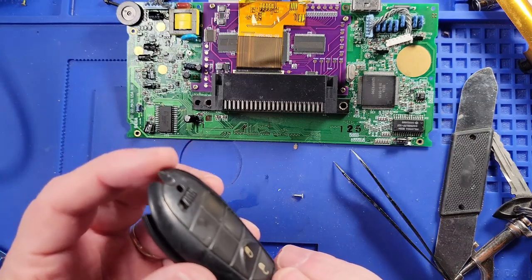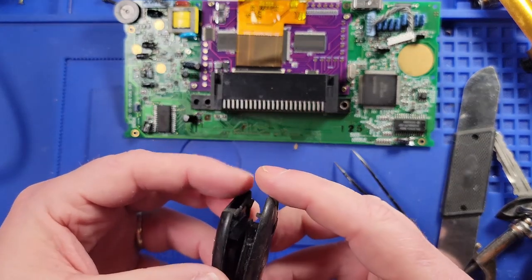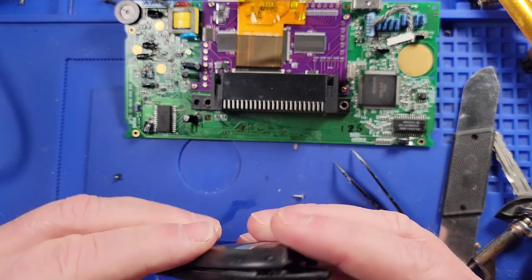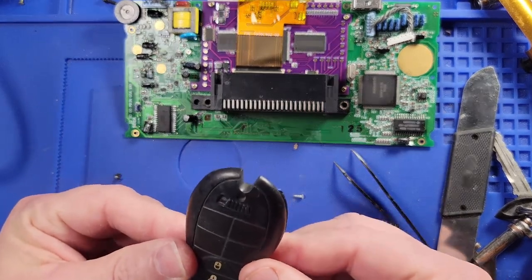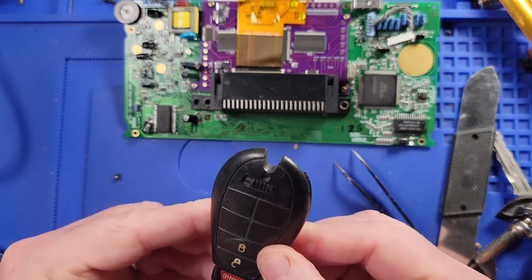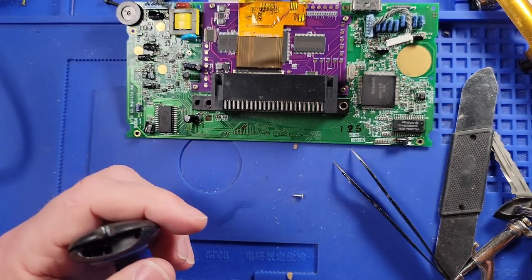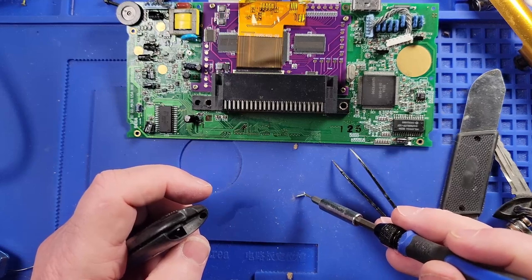Should be able to just snap this bad boy back together. I hope this doesn't mess up some kind of code or something — I've never really even thought about how to fix one of these before. I can test it by pressing the panic button. Go ahead and put this screw back in here.